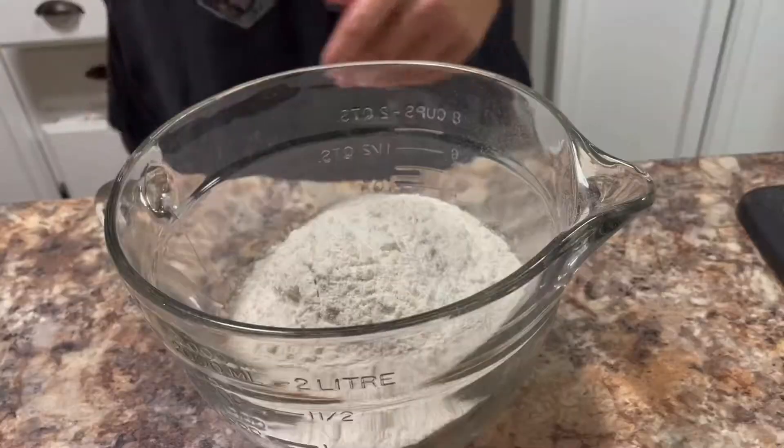What better way to celebrate than with a new video recipe. For this whole video recipe, I'm going to show you how to make chocolate crinkles. I usually make these particular cookies around Christmas time, but they're a great cookie to have any time of the year. They're very easy to make and they taste amazing — probably my favorite cookie of all time. So let's get started.